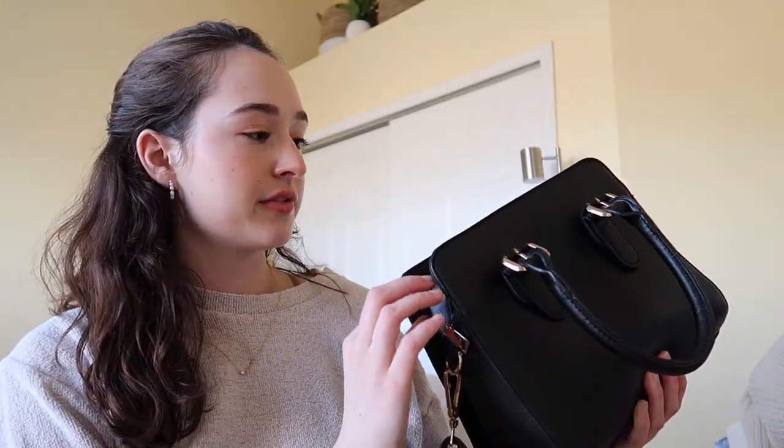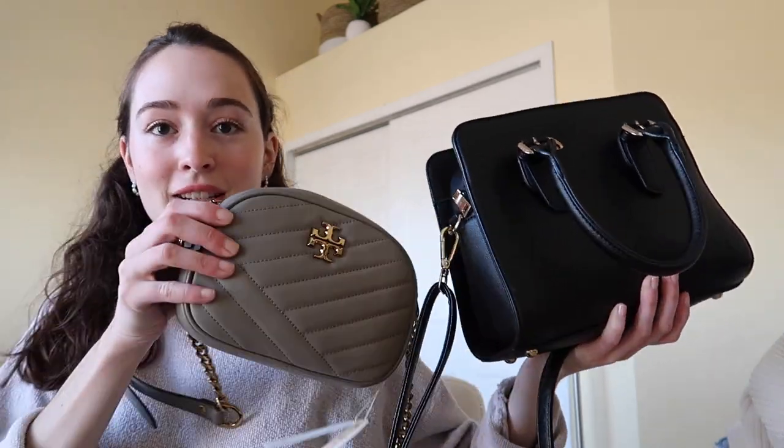This is the purse I was using for winter — it's just this black bag that I thrifted. I love this bag so much. Here's a little size comparison — my new one's like cute and tiny. I have never really been the kind of person who keeps essentials in my bag, but I want to be that girl who has a pen, who has chapstick, who's like prepared. Here's the beautiful new bag — I am so obsessed with this. I'm not really a bag girl but all of a sudden I'm like, am I becoming a bag girl?